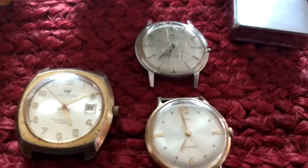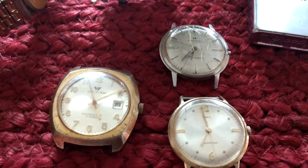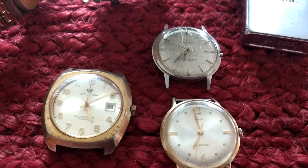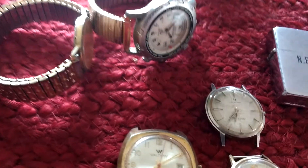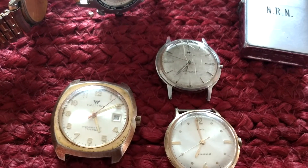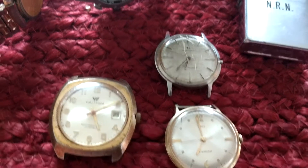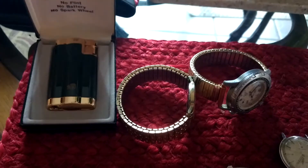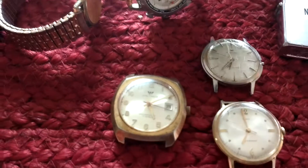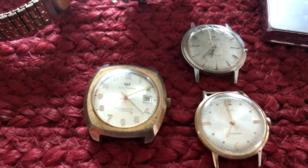Hey YouTube. Yesterday after work I stopped by an estate auction. It started at 5, I got off work at 4. I noticed in the pictures on Auction Zip they had a flat that looked like there were some watches, so I stopped by. Luckily there wasn't a lot of people there — probably five or six people in my area that will bid against me on watches, but fortunately none of them were there, so I was able to pick up a couple flats with the watches and some miscellaneous stuff.